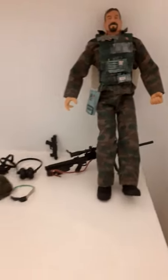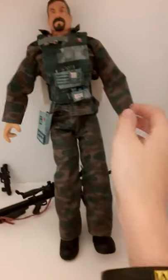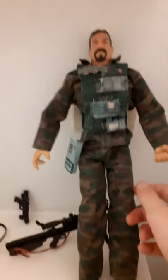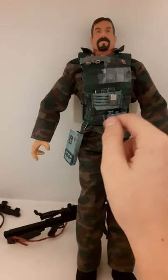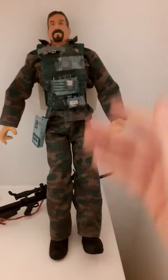Hi guys, my name is CG Soldier and today I have a new video — actually my first video. It's about a soldier, and I made this cardboard vest for him. I think it looks cool. I have a lot of these 12-inch soldiers and stormtroopers and that kind of stuff.